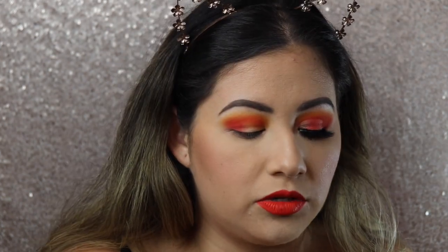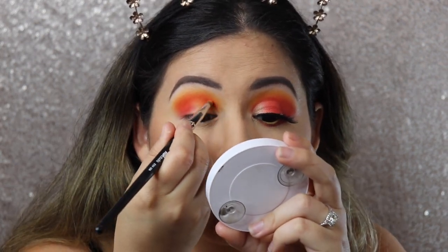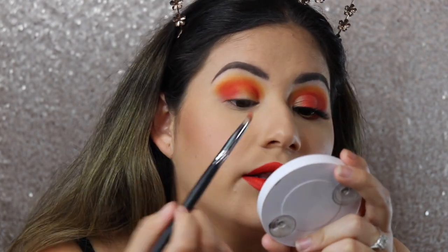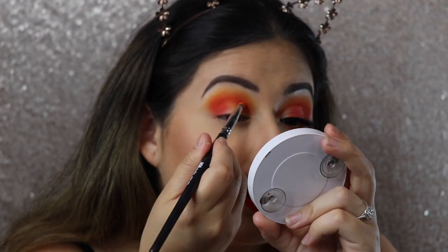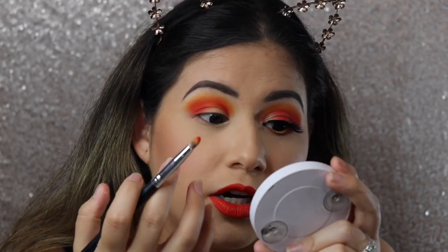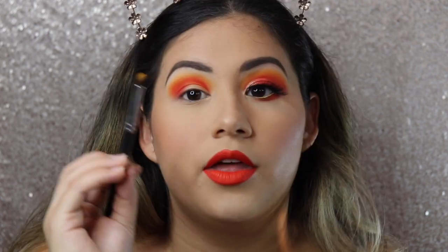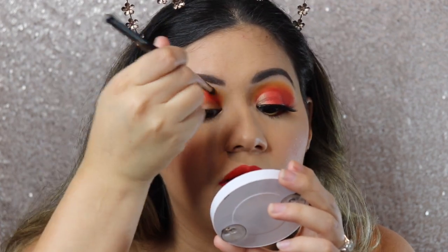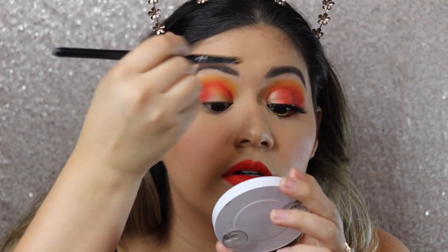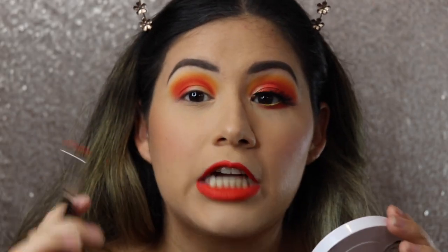With a more detailed brush, I'm going to go into that same shade and make sure it's nice and detailed in the inner corner. You can already see that makes a huge difference. I'm going to do a little bit of a cut crease, so I want that shade to show right there. Then with another precise brush, I'm going to take the mustard orange shade again and add a little bit right in the inner corner — not going in with the blending brush so it stays a bit more defined up here.